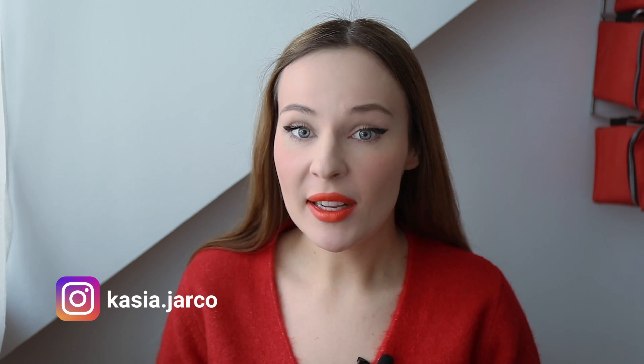Hello everyone in the new year. As you can see, today I'm in a totally different setup than usual because I'm traveling, but I have decided to record a few videos for you.